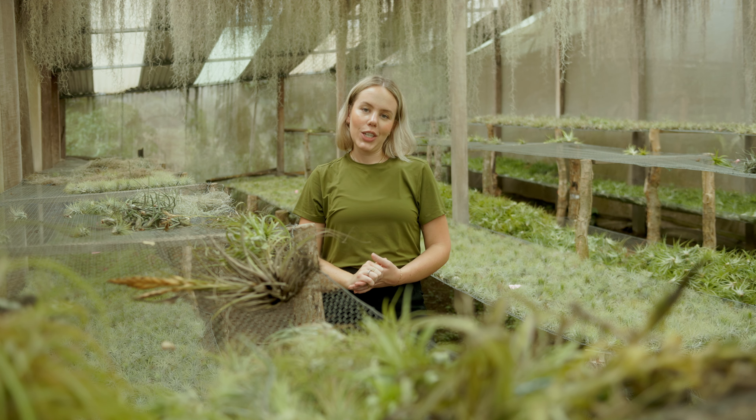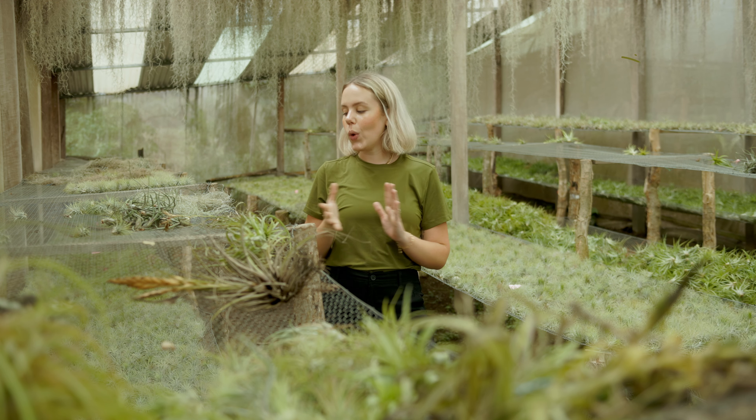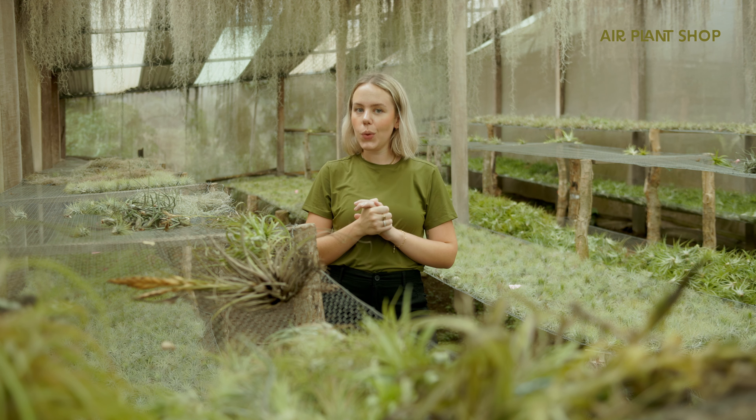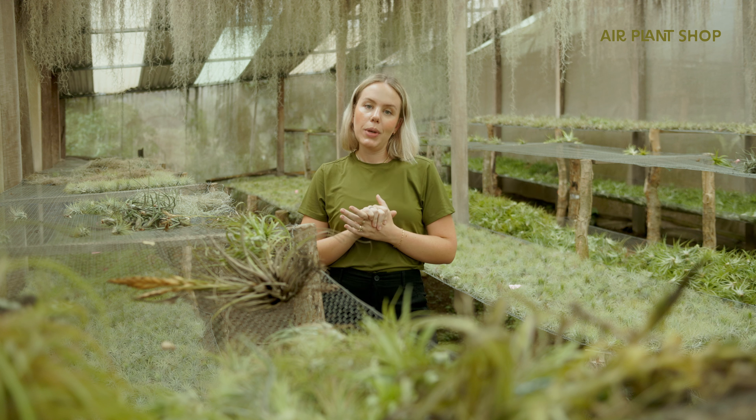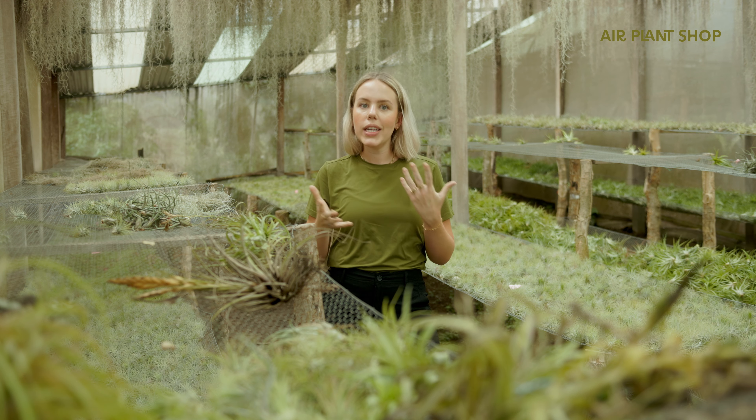Hi everyone, I'm Anna from AirPlantShop and in this video we are going to be discussing a frequently asked question and highly requested video about how to determine if an air plant is dead or alive.